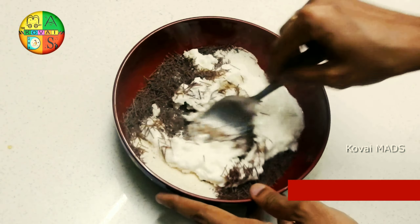Add half a cup of water. Mix it well. Add half a cup. Add 2 spoons of cooking oil.